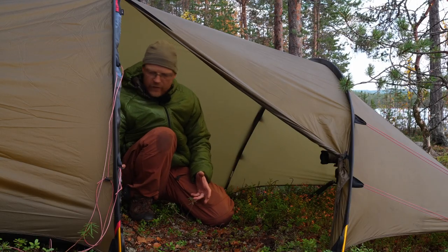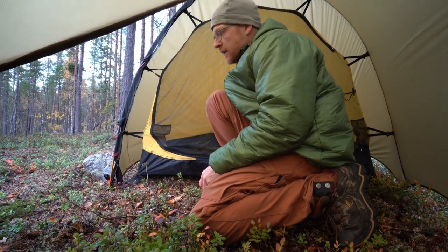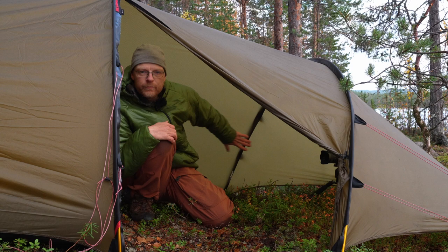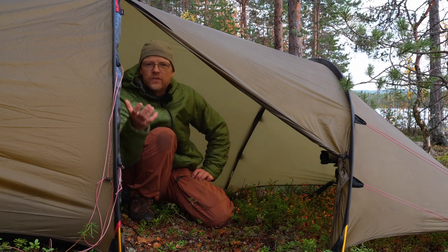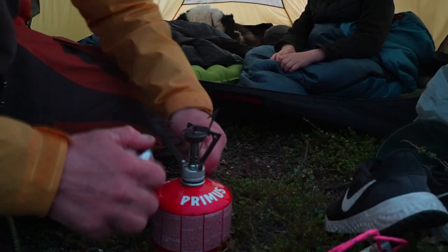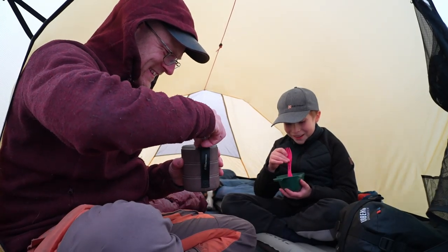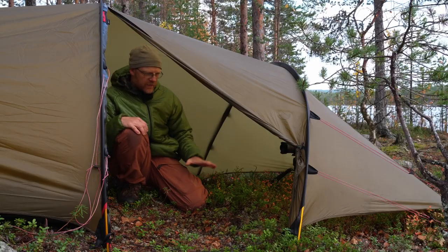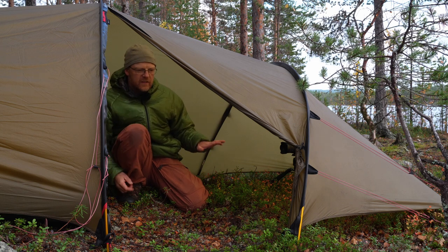I also use this vestibule very much for cooking. A lot of you will say don't use a stove inside the tent — I do it. But you should know that if something goes wrong and the fabric starts burning, things can very, very fast become very dangerous. So: don't try this at home. But I love staying in my sleeping bag on a rainy day and having my coffee and breakfast before stepping out. The vestibule is not mosquito-safe because of the ventilation that runs all around it — I'll come back to that later.